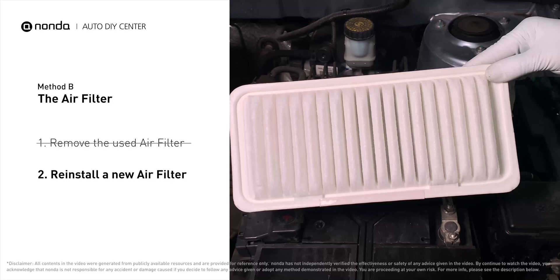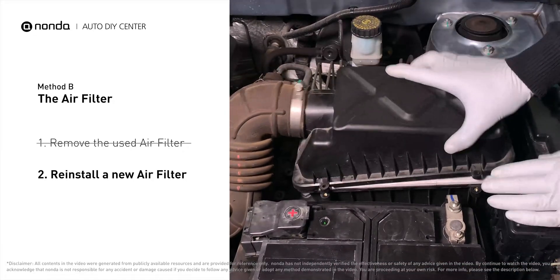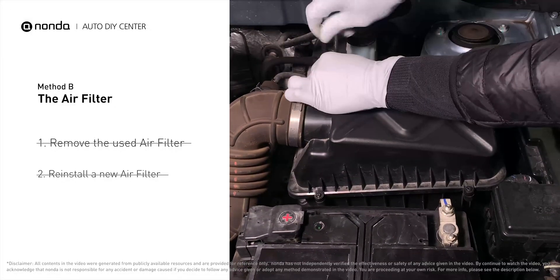Follow the orientation of the removed filter and put the new filter in place. Make sure the outer seal is seated properly before closing the cover. Close the cover and replace the clips and screws.